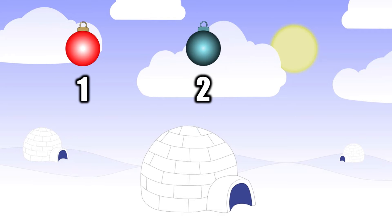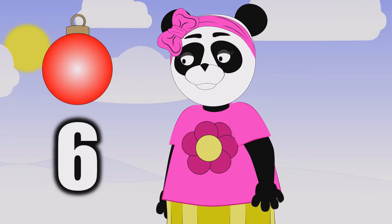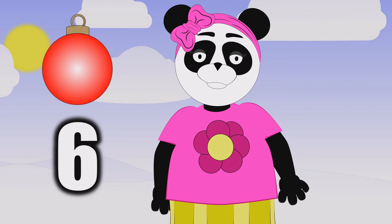One Christmas ball, two Christmas balls, three Christmas balls, four. Five Christmas balls, six Christmas balls. Now to count more. Six Christmas balls.